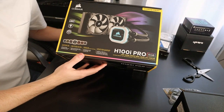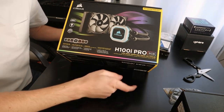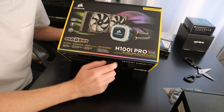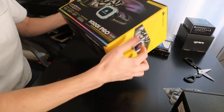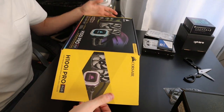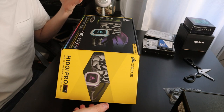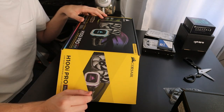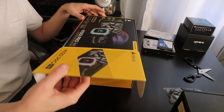Moving on to the Corsair H100i Pro — this is the RGB model. I didn't really care about the RGB; I'd probably just set it to white or blue anyway. I've wanted a water cooler for a while, not necessarily to overclock, but for the noise potential — making sure the processor runs extremely cool and keeping fan speed at a minimum to reduce noise as much as possible.